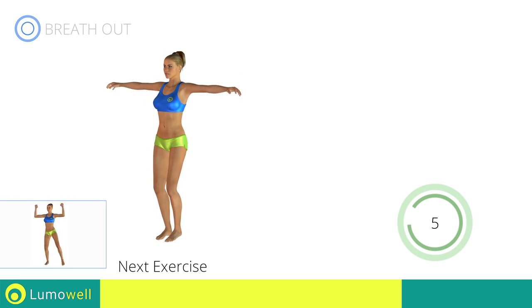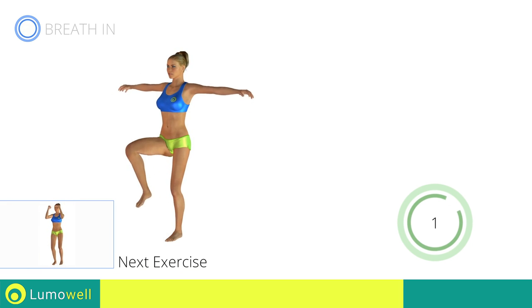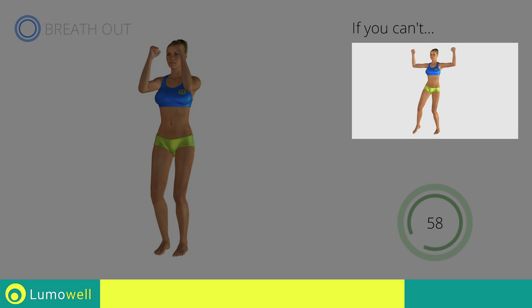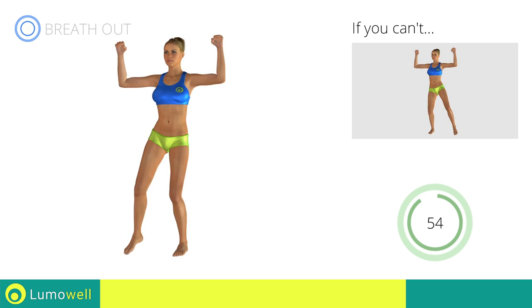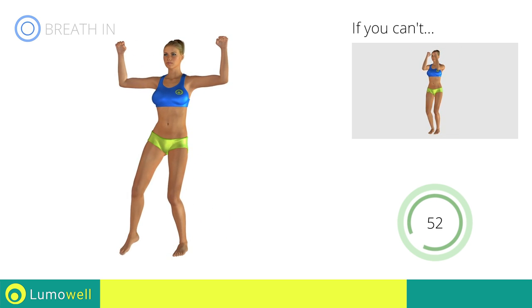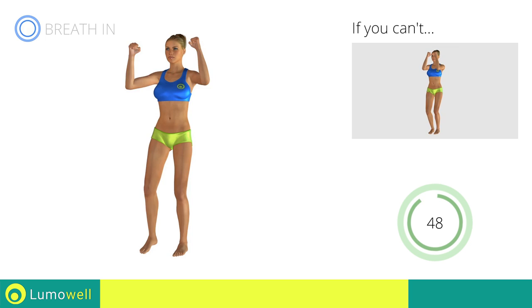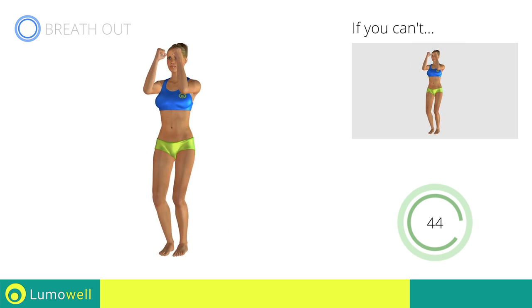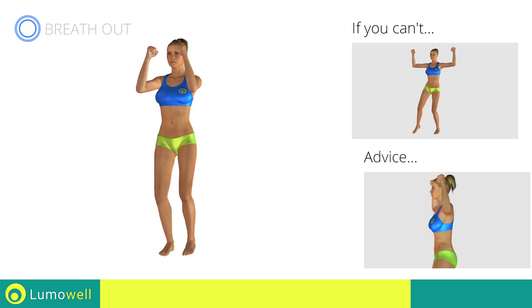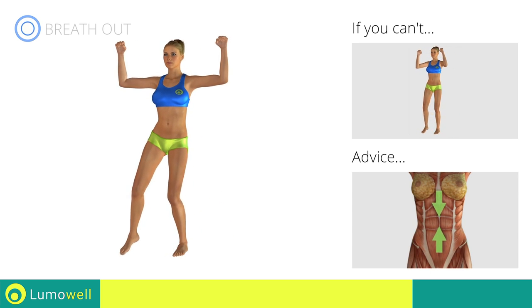Next exercise: pectoral flies plus sidestep. Go! If you cannot do it, try slowing down the pace. Do not bend or curve your back during the exercise. To avoid errors, keep the abdominals tight.